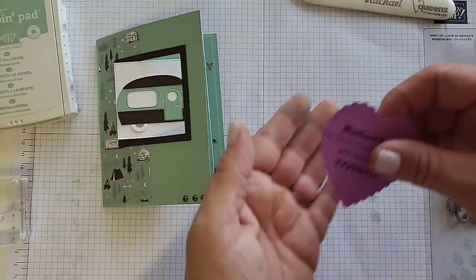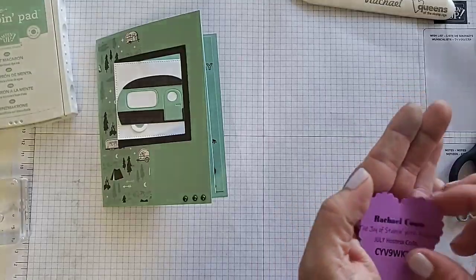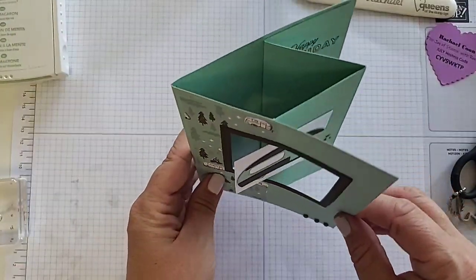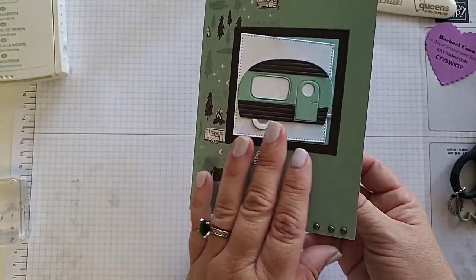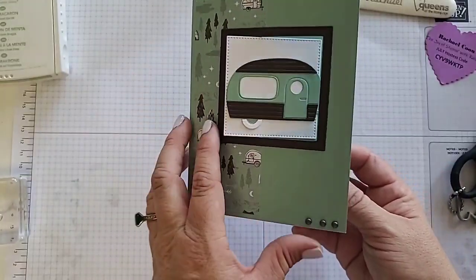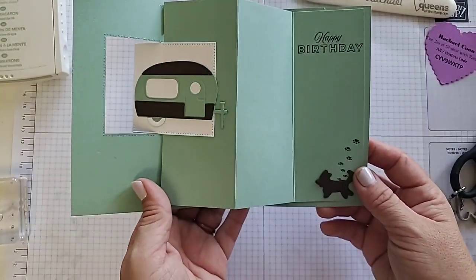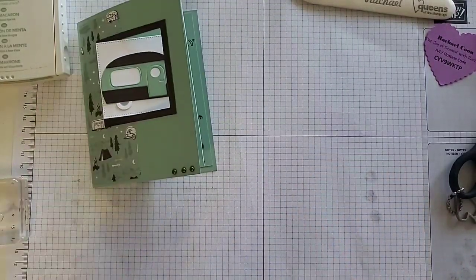If you order from me this month, use the hostess code so I can send you some extra happy mail in the month of July. We're just trying to figure out what to even name this one because the way that it opens is a little bit different. It kind of has that pocket right here for the square so you can look through — it has like a window. So maybe we'll call it the fun fold window card. Think of a name for this one.